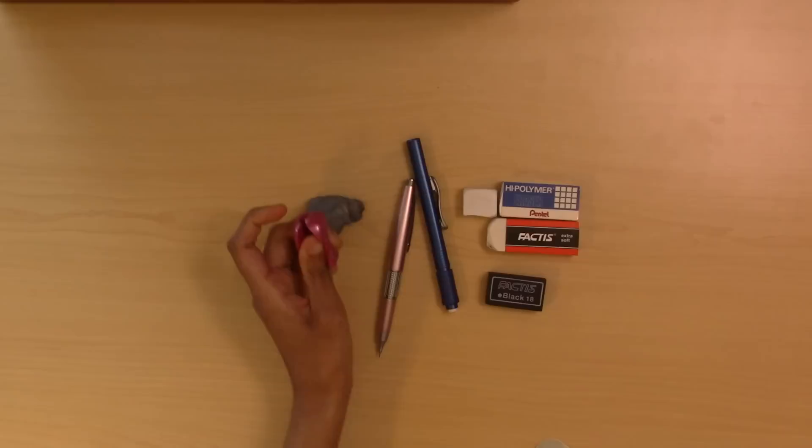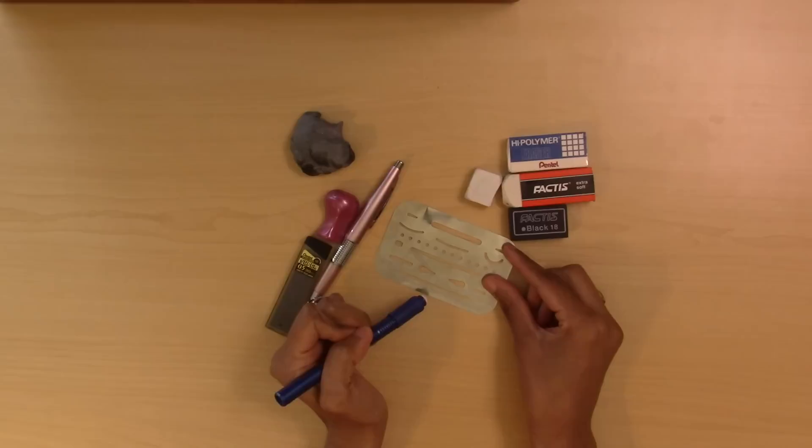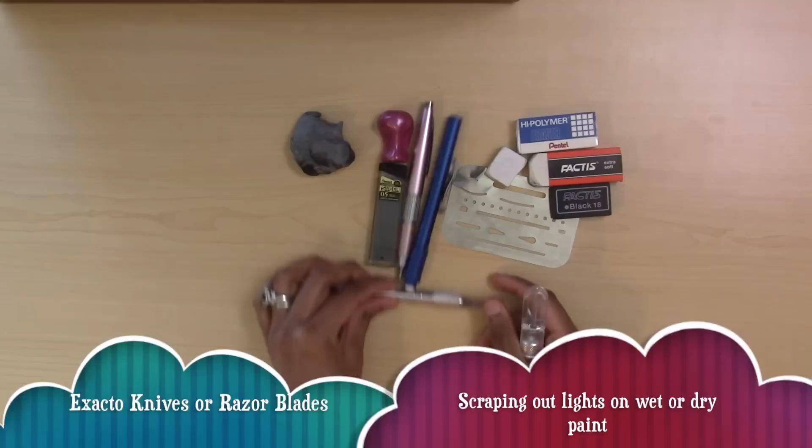I also have a pencil grip which I can put around my pencil, and I've sliced down the side so I can put it on different brushes for a more comfortable grip. Here are my pencil lead refills, and I also have an erasing shield, which is useful for erasing certain areas of a drawing and also for lifting areas of watercolor or gouache off a painting.